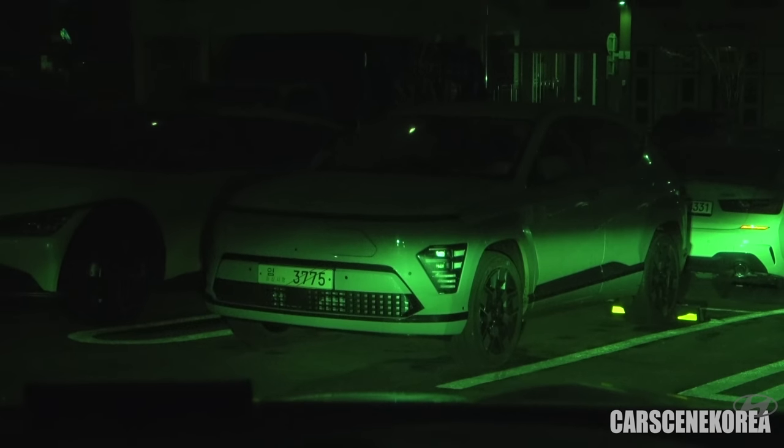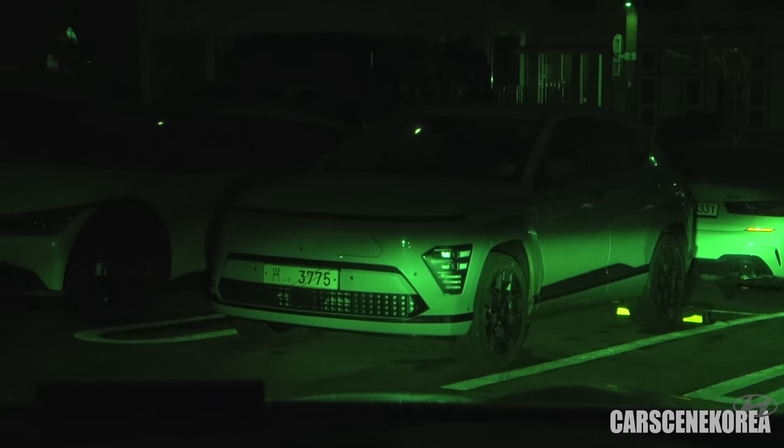I've spotted another Kona EV — the full change model. Welcome to Cars in Korea, where I introduce newly released Genesis, Hyundai, and Kia cars. The car behind me today is the Kona EV. For those of you returning, you know it's not my first time covering this car, but I came down here today because I can actually show you the interior super up close.